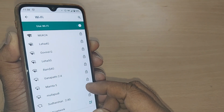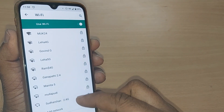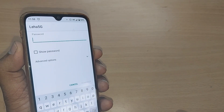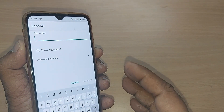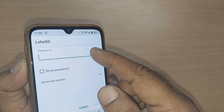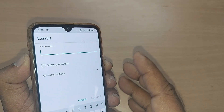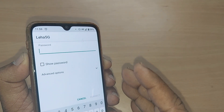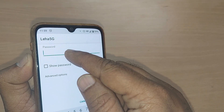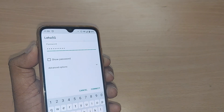If you would like to select a network, just select it. In this case, I'm going to select this particular Wi-Fi network. Upon selecting my preferred Wi-Fi network, it asks me to enter a password. In your case, it may also ask for a password if one is set, or otherwise it would be directly connected. Since it is set with a password, I had to give the password.